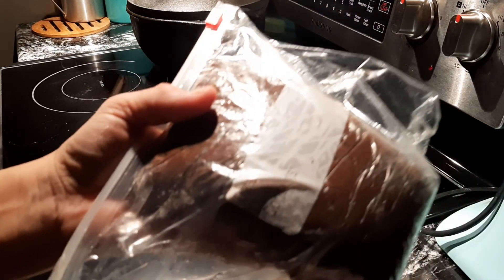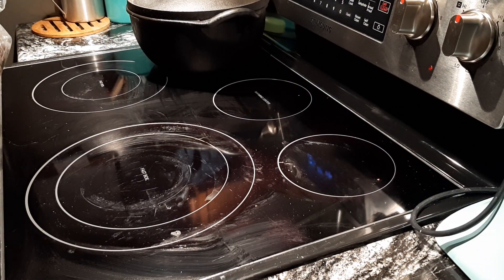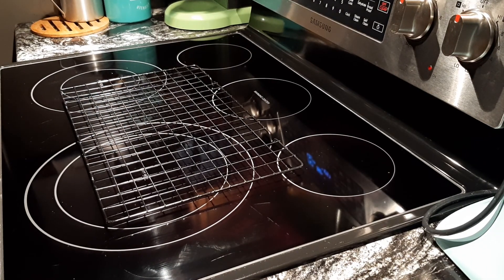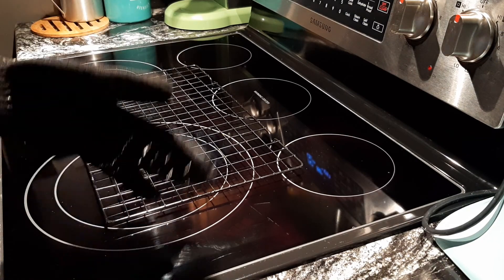I'll be back — cookies still have about another five minutes. I've got to take them out and bang them up against the counter. Time is going off — let me see what we got, see if it worked. Here's my oven mitt — let me get ahead of it.